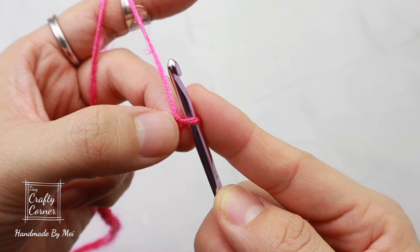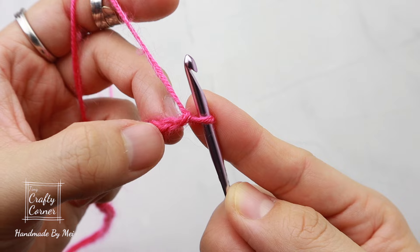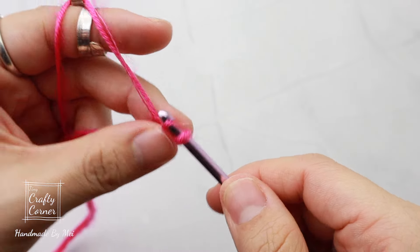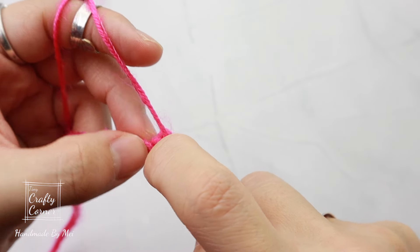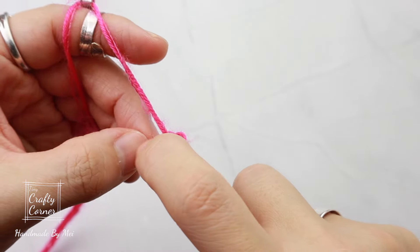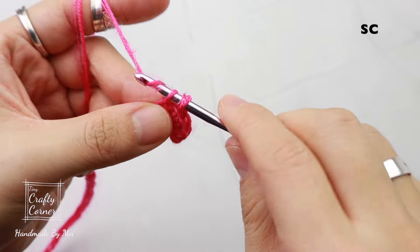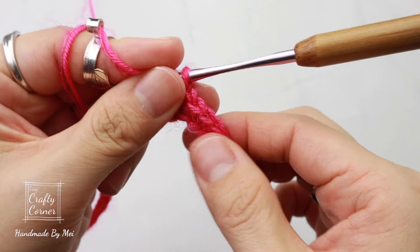Start on the second chain from the hook. Turn to the back, and in the little bump here place a single crochet: insert, yarn over, pull up a loop, yarn over, pull through two loops. Single crochet into every chain for a total of 163 stitches. We'll be working with 163 stitches throughout the pattern.